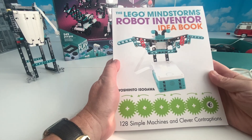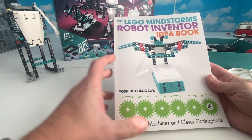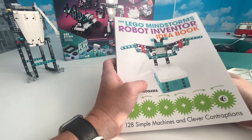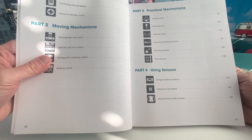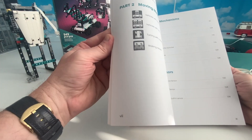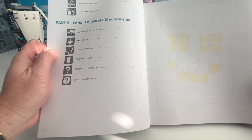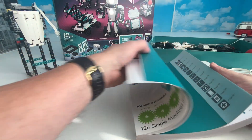This is a really cool book. Where Danny's book was more of a textbook, this is not - this is an idea book. For all of us LEGO fans, we know what idea books are. This book is a great complement to Danny's activity book because it gives you 128 simple machines and clever contraptions. He talks about different types of things like using your sensors, practical mechanisms, moving mechanisms, things that fly, wings, things that spin, things that draw, automatic doors, and all kinds of stuff.